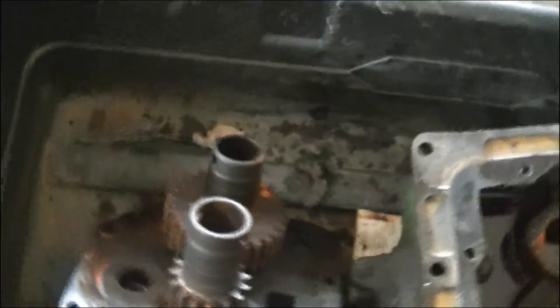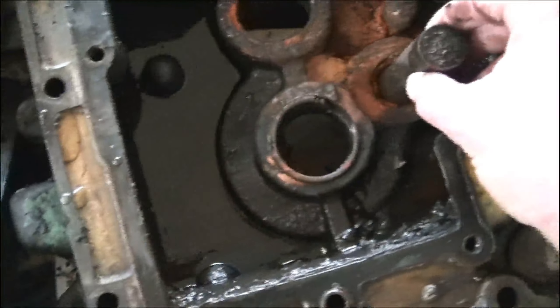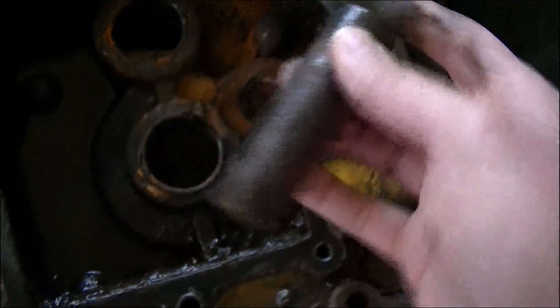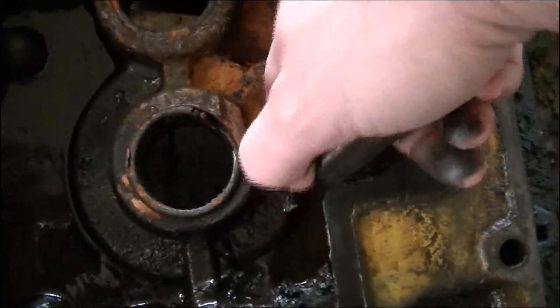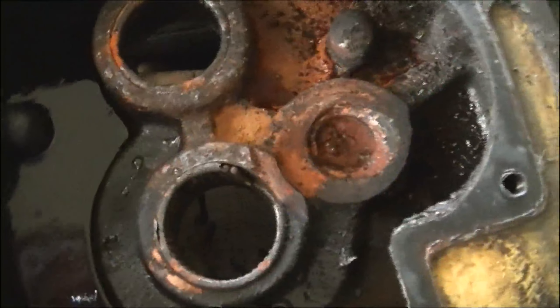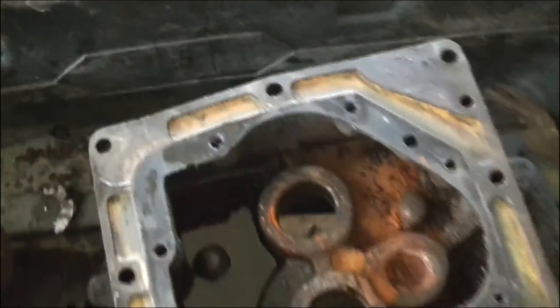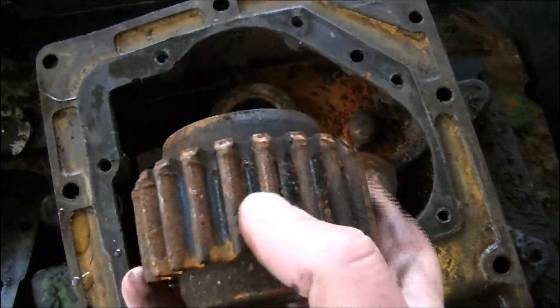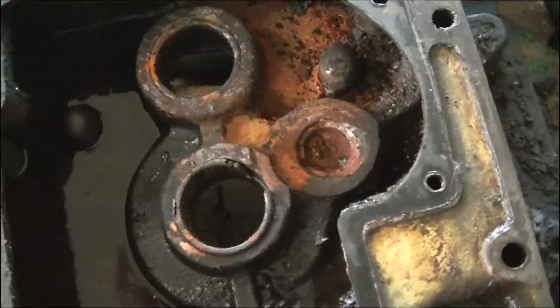We have the 540 and 1000 RPM shafts and they seem to be both driven all the time by this floating gear. It sits on this loose pin, which is held in by this outer cover and by the body of the box itself. The pin isn't messed up, but somehow it got out of its space right here and this gear has done some damage. I can't tell if this was machined this way or the gear did it, but this hole has definitely been wallowed out by this pin. The corners of the gear have a little bit of damage, but thankfully no teeth are broken off and nothing else major seems to be wrong.